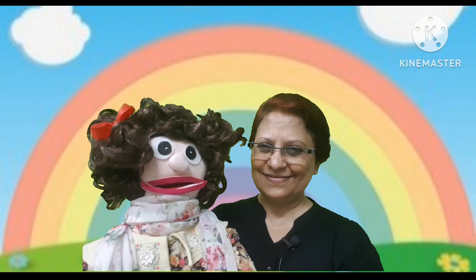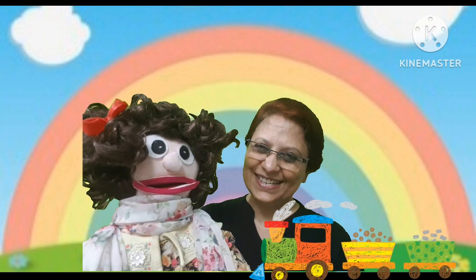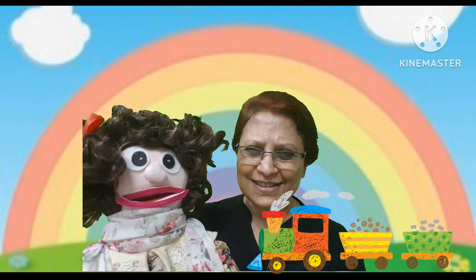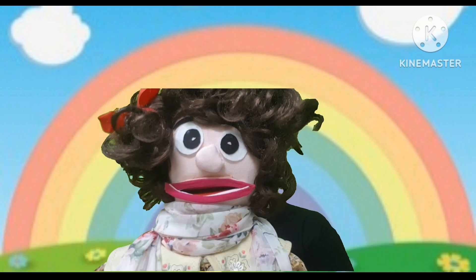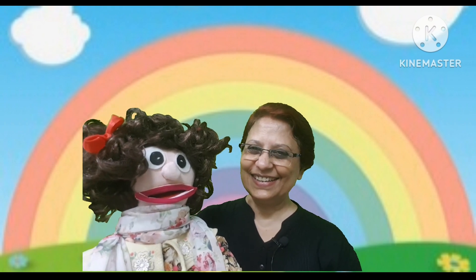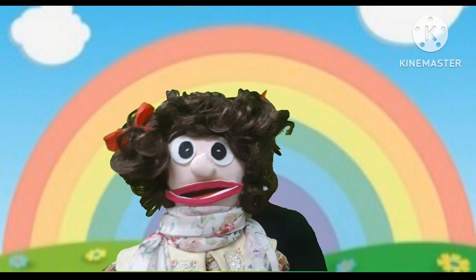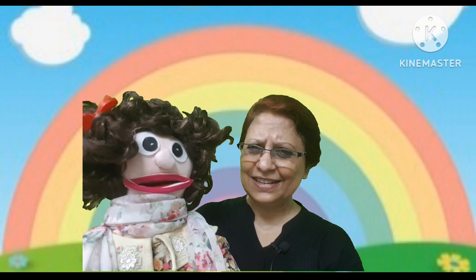Now this one. Tiger. Tiger. Yes, this one is a tiger. Now this one. This is the tennis ball. T.